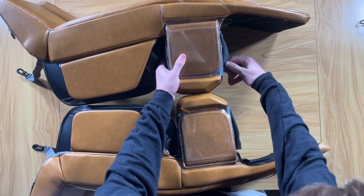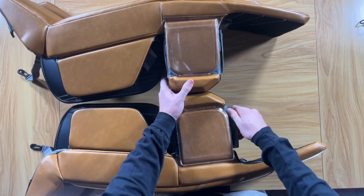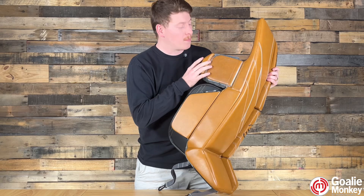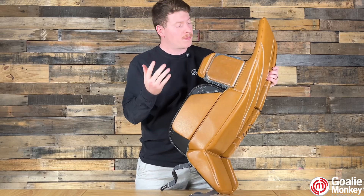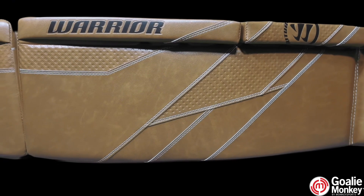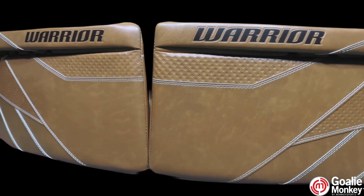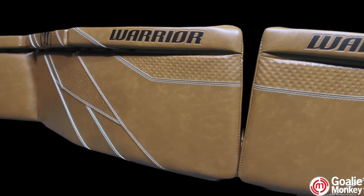You can also take the slide plate off or adjust the traction that you want for your leg pads. This piece is made of plastic, so it is pretty durable if a puck hits it. The stabilizing leg channel wedge helps the pads seal tighter in the butterfly, adding to your overall coverage and comfort while pushing the pads down fast.